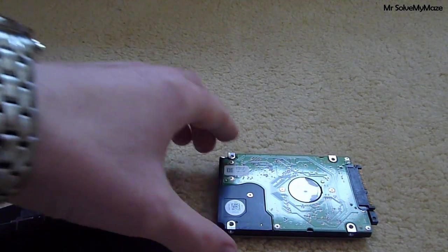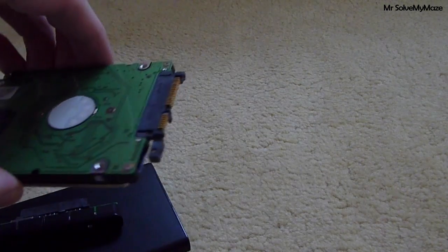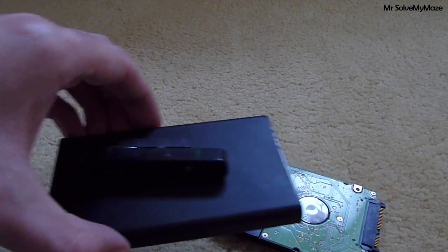Hi, so today I'm going to be showing you how to install your 2.5 inch SATA notebook hard drive into an external enclosure.